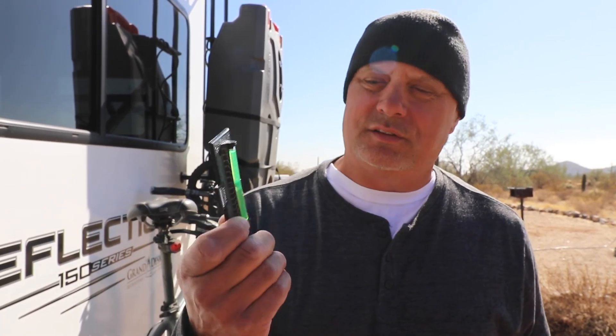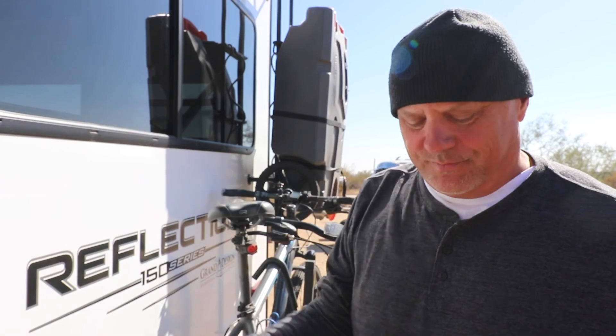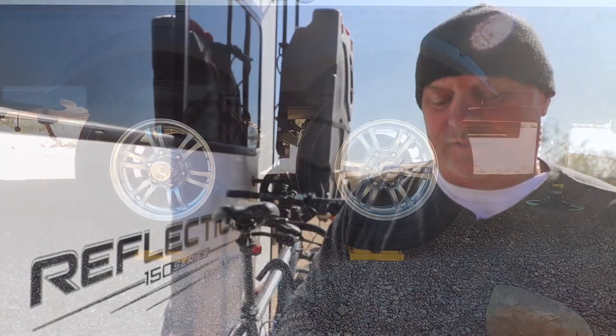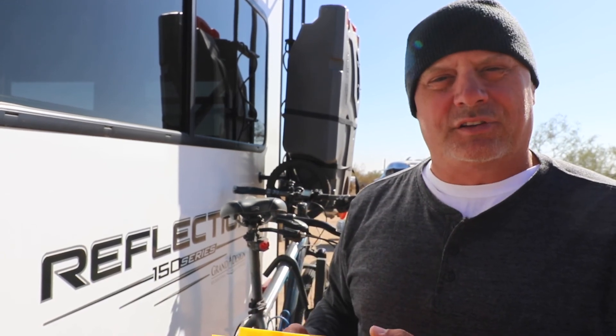One thing you want to make sure you do is level your trailer side to side, because if you don't it can mess up your refrigerator and it's tough to live constantly walking uphill and downhill in your camper. We do it old school — we have a little bubble leveler that we put on the frame of our back window, assuming that frame is true to when they built it. We use our Lego blocks, and you kind of know: if it's off a few degrees you probably only need one level, if it's way off you'll probably need two. That's the first thing you want to do once you're where you know you're going to stay — make sure you're side-to-side level.